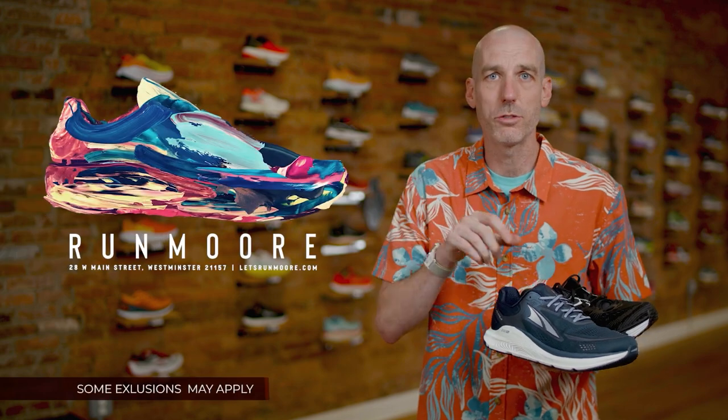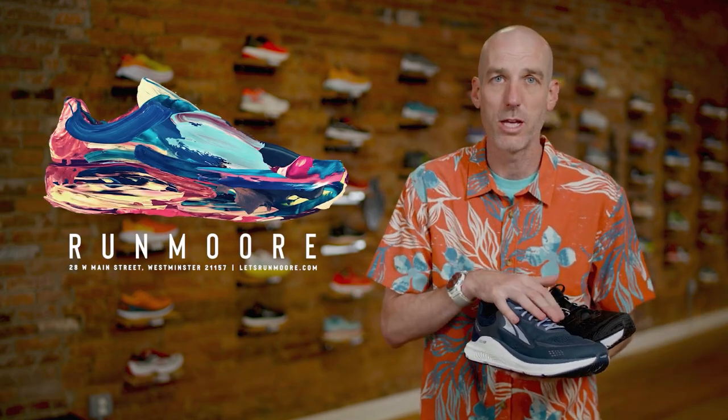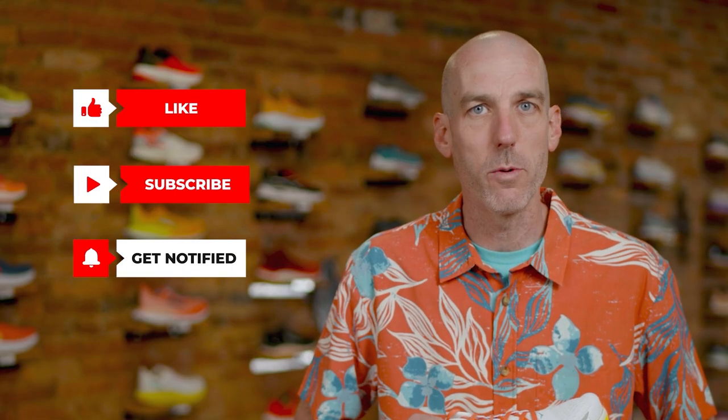Use promo code RUNMORE and you'll save 10% on any of these shoes with free shipping as always. Thank you so much — if you could like and subscribe to our channel, it's a great and free way to support the store, and hopefully we'll see you around town.